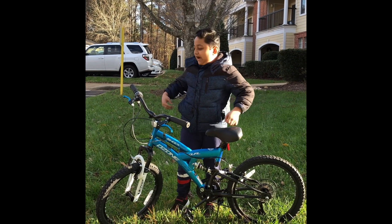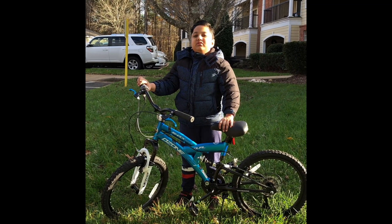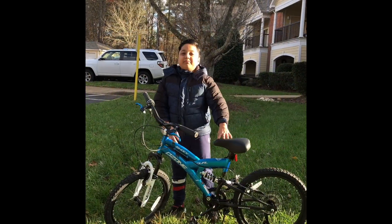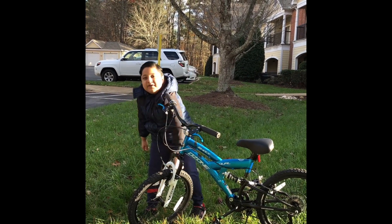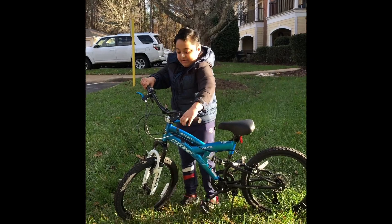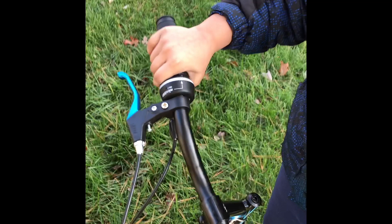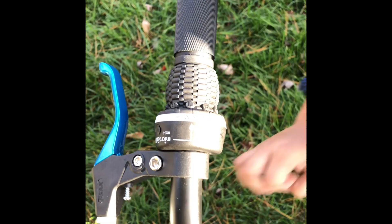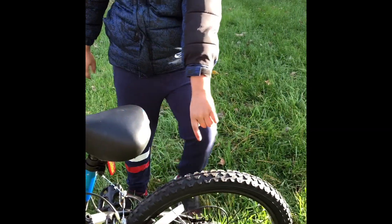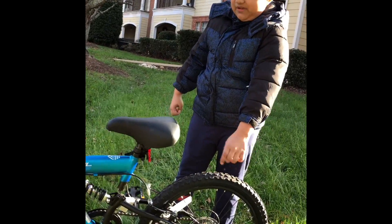I bought my new bike — it's the Ozen 500, and now I'm going to show you the review. You like my bike? It's blue, and it is right over here. This is the brake — this is the brake. Look closely up here: this is the gear, and these are the speeds. This is the seat. And look how big, big, big wheels it's got — I never had those big wheels before.